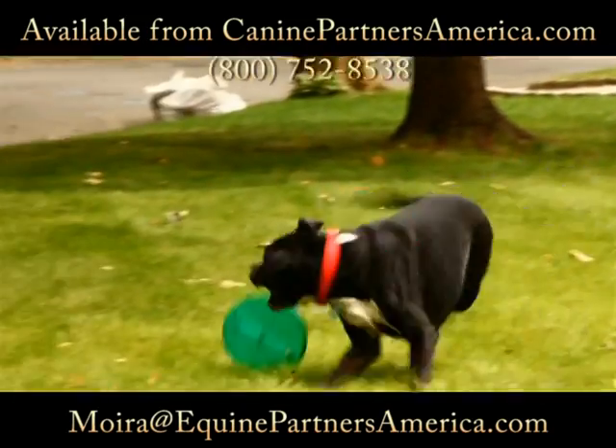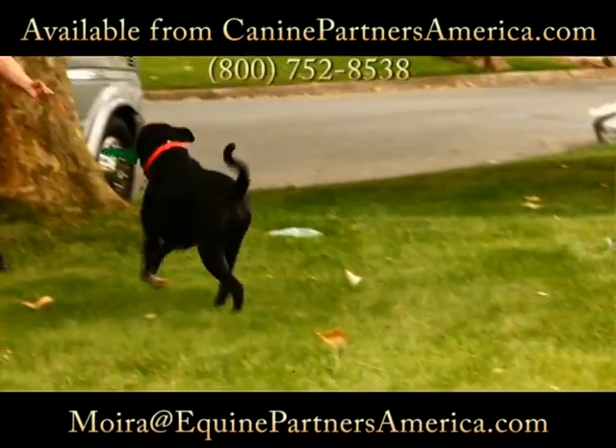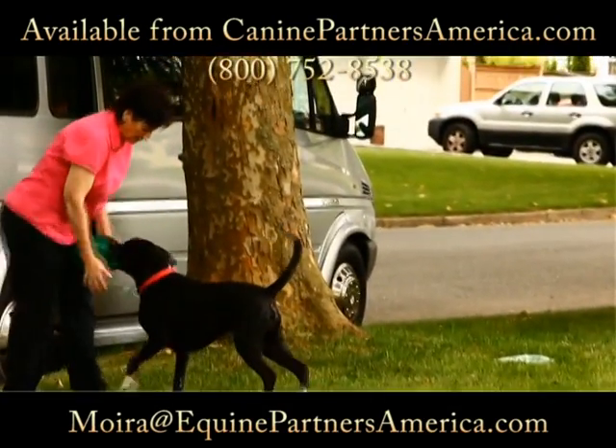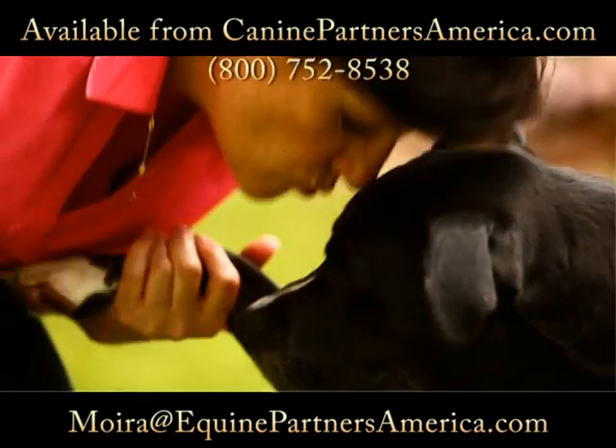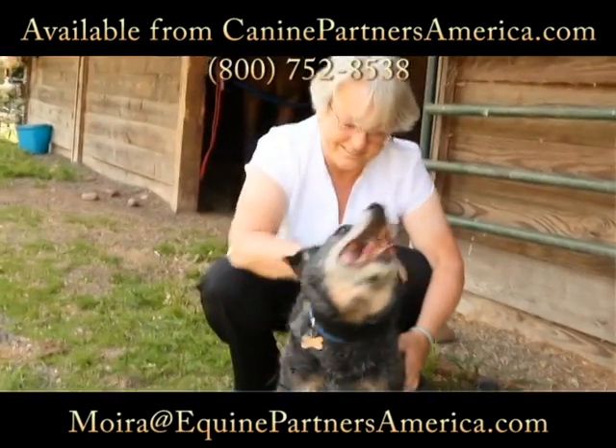Because your dog's own blood is used to create the platelet treatment, it eliminates the risk of side effects or adverse reactions associated with treatments like steroids or anti-inflammatory drugs, commonly called NSAIDs.